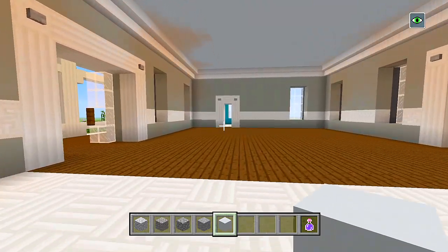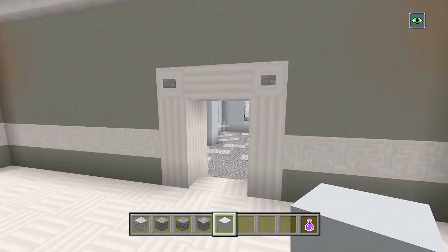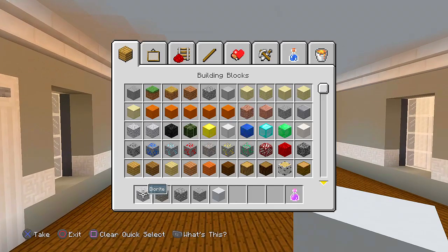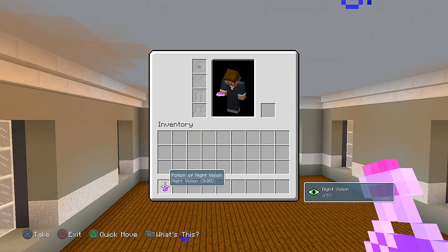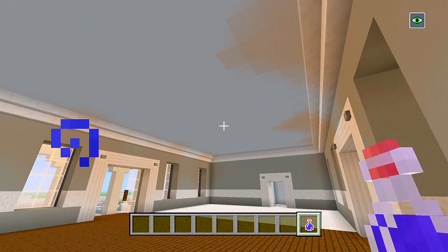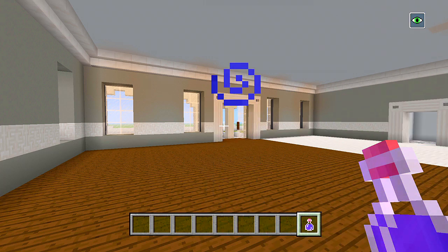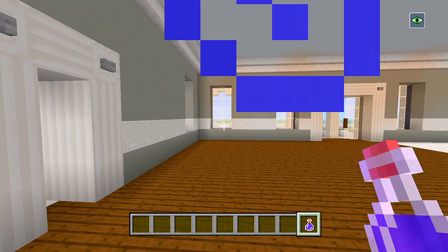Now we have basically the layout for the first floor of the house done. We won't worry about the lights until we start doing the interior furnishings — I'll normally leave that when we do the furnishings. Now let's start bringing up the staircase which is going to lead to the second floor. After we do the staircase, we can maybe do the layer of floors for the second floor and leave it at that for part five. Then in part six we'll finish the interior layout, part seven and eight will be all of the furnishings, and then we'll have a tour video.